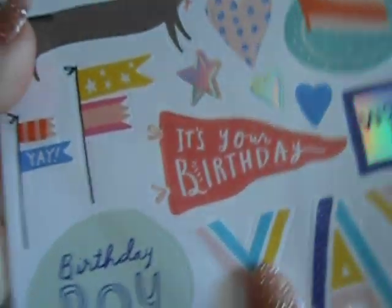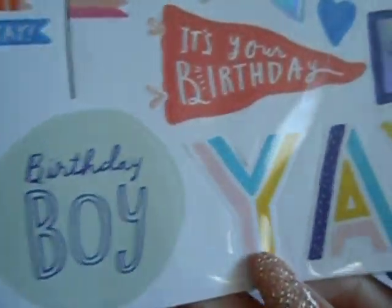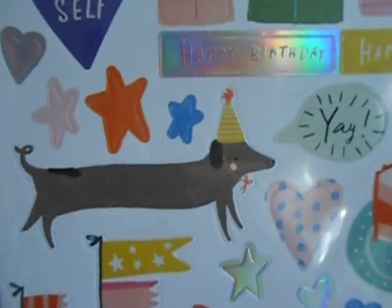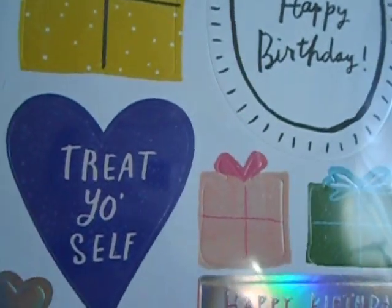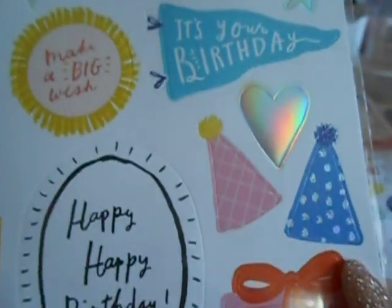And these are the stickers, and these are $3.99. So — birthday boy, yay, it's your birthday. Look at that wiener dog — they made him extra long. Happy birthday. Treat yourself. That's like a hollow heart graphic.